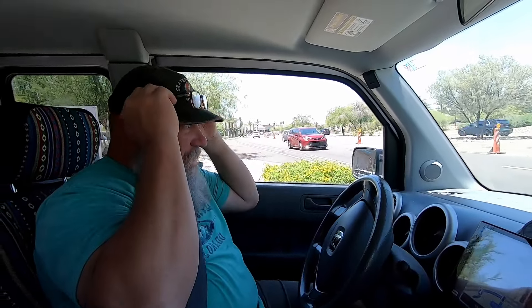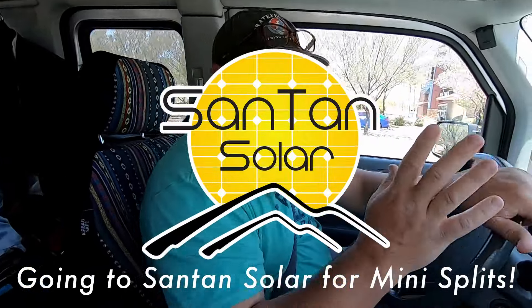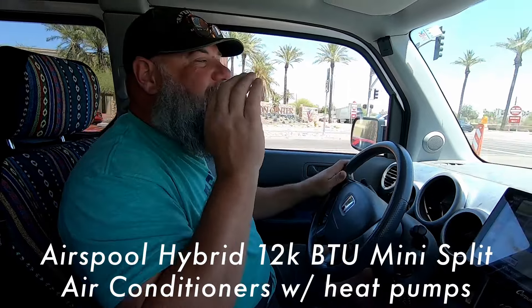Hey, Paul. Hey, how's it going? I'm driving the Honda Element today because we're doing something big. We're going to Santan Solar, one of my sponsors, the best place in the country to get solar panels, hands down, but we're not going there to get solar panels today. We are going there to get mini split air conditioners with heat pumps. It's going to revolutionize our lives.